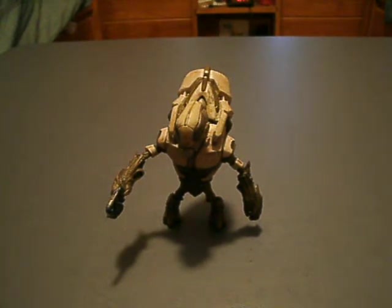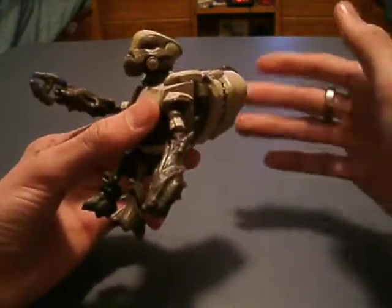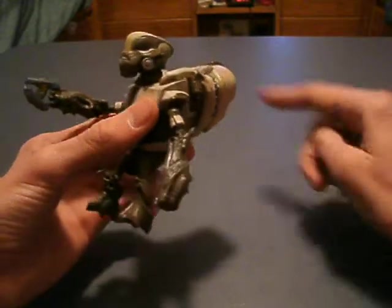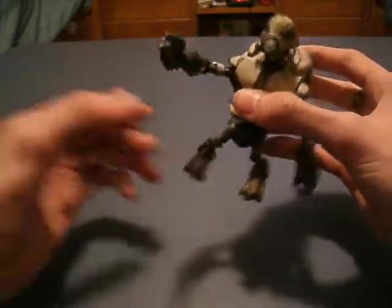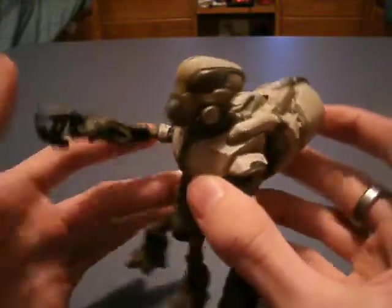It doesn't taste like it, but he looks like ice cream. He has that coloring — that whitish with that grayish, ice cream-y color. I like ice cream. He looks like ice cream. Anyway, this is the Grunt Ultra.